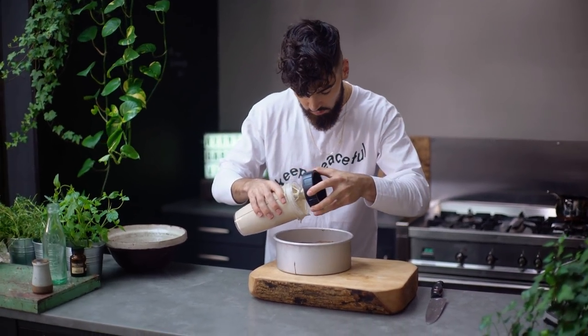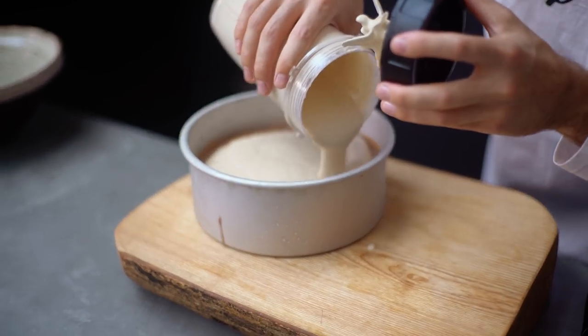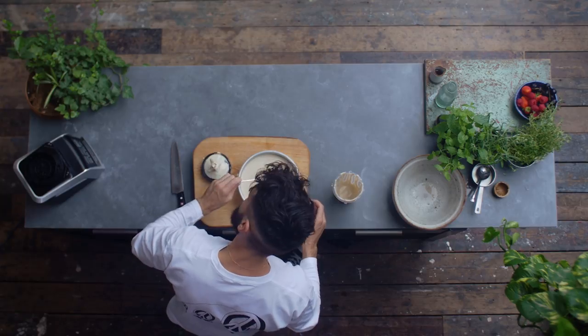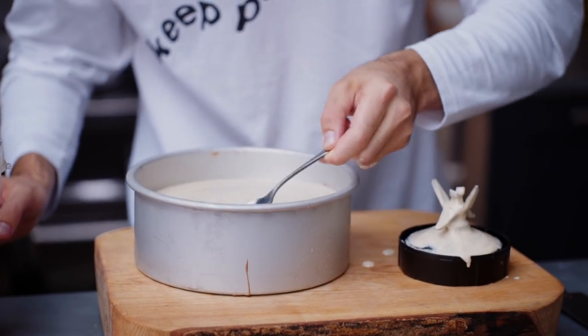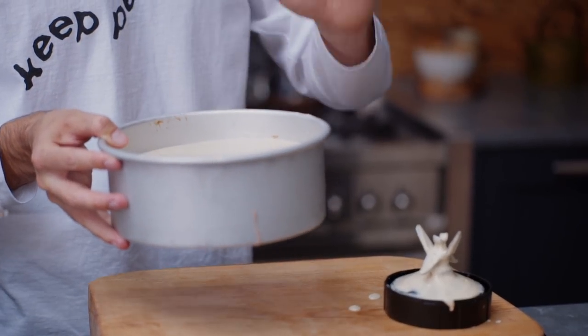The chocolate layer is just set. I'm going to pour over the peanut butter layer really carefully — look how creamy that looks. Fill it right up, don't waste any, use a spatula to get the rest out and smooth it off. Make sure it's nice and level, then let's get this in the freezer for around three hours. That will be enough time to make sure it's set right through. I recommend making this the day before serving.